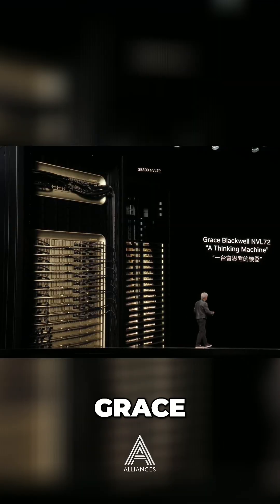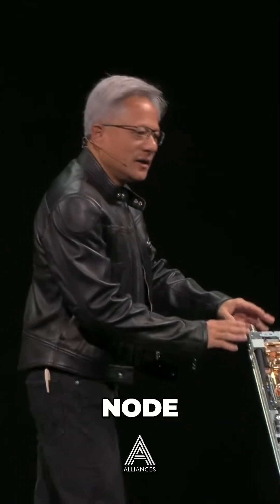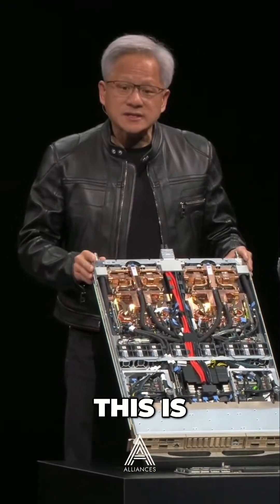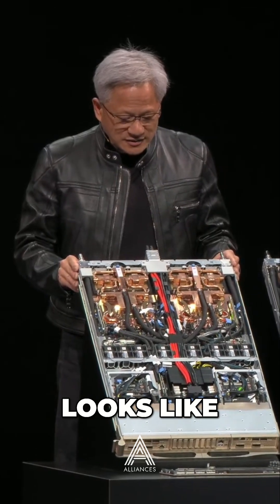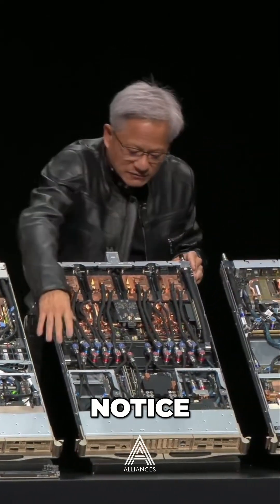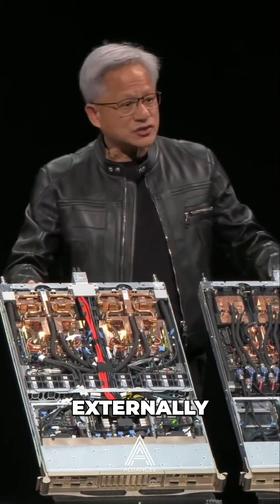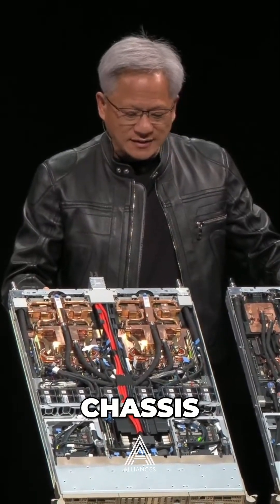Let's take a look at what's inside Grace Blackwell. Grace Blackwell starts with this compute node right here. This is what the last generation looks like — the B200. This is what the B300 looks like. Notice right here in the center, it's 100% liquid cooled now, but otherwise externally it's the same. You could plug it into the same systems and same chassis.